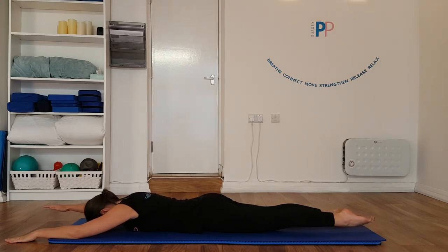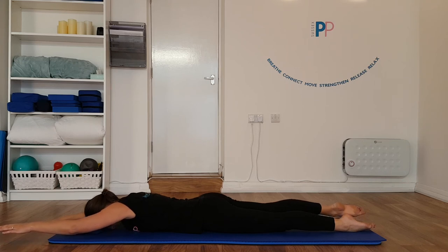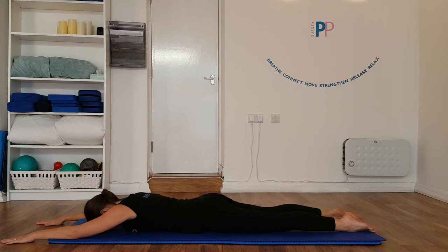Now don't worry how high you're lifting your arm and your leg — just keep it nice and controlled. Exhale, lift and lengthen. And then inhale to lower. Brilliant, well done. We're out.